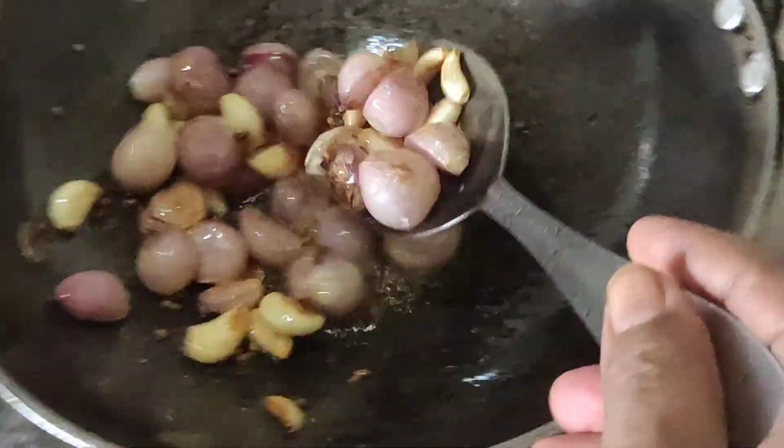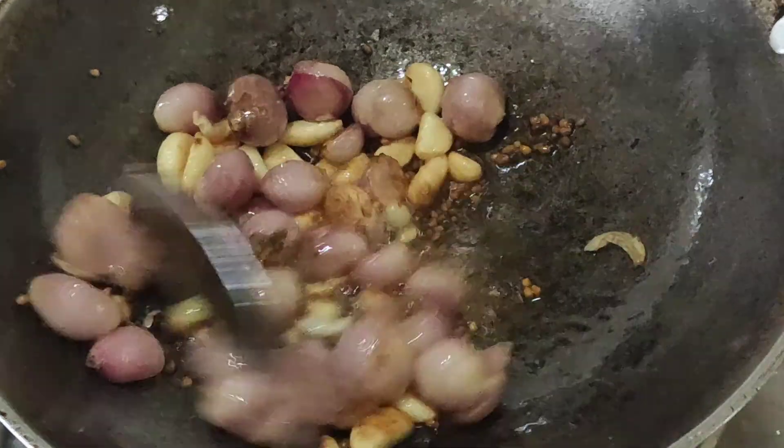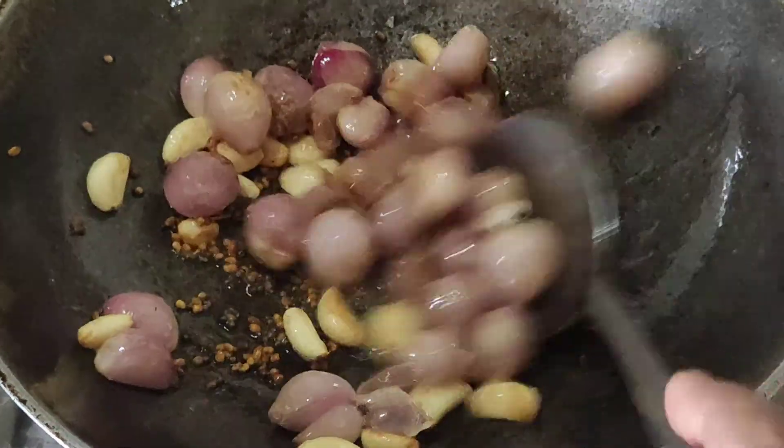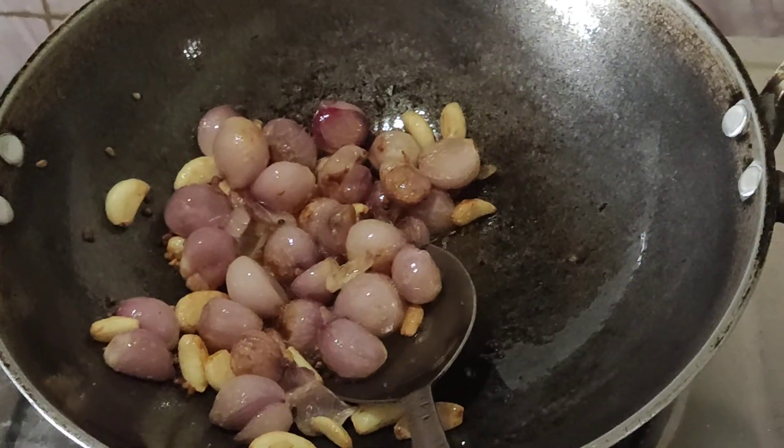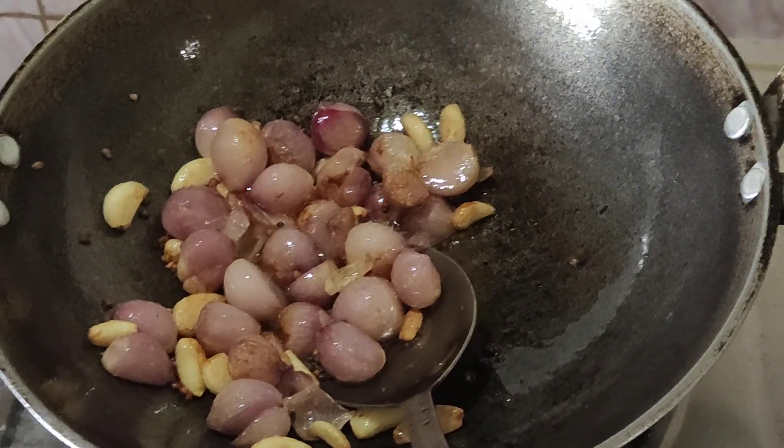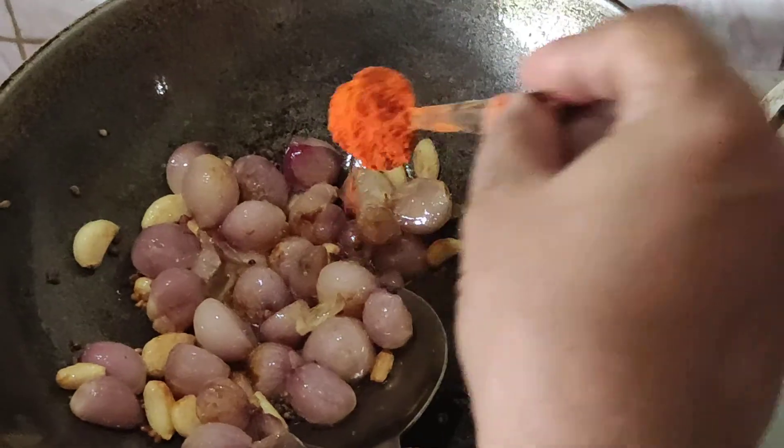We have to put the pan on the stove. Now we put the pan on the stove. Put a spoon in the pan, then add 1 spoon of water to the top.